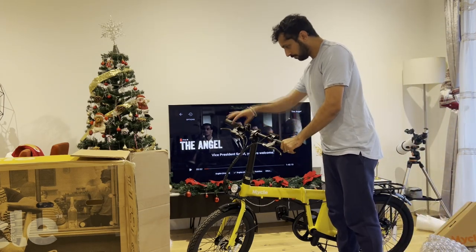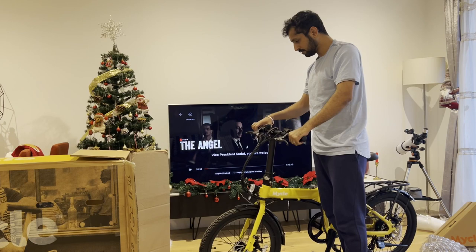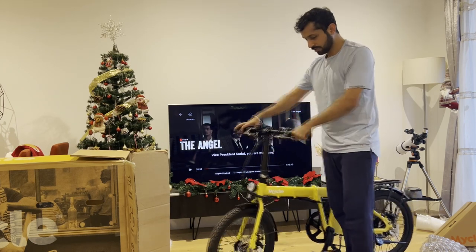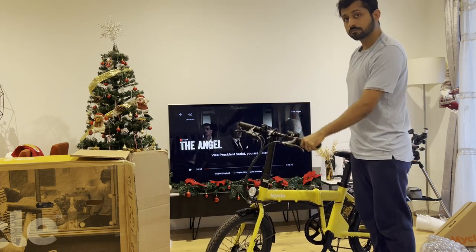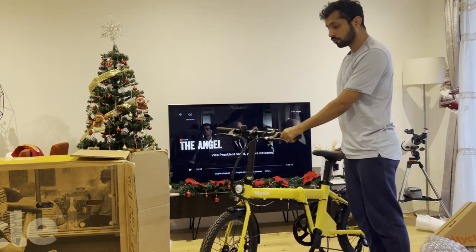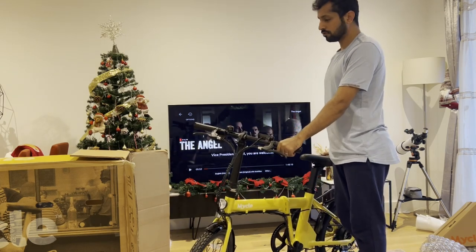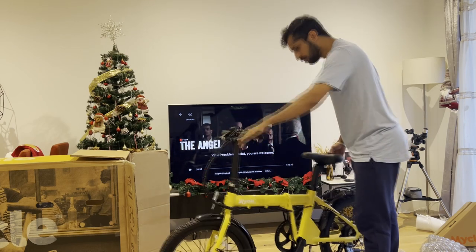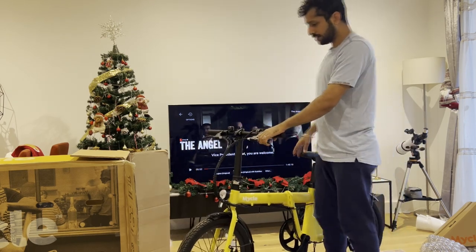Let me show how to turn it on. It also has seven gears, so if you don't want electric assist you can just use the seven gears, which is pretty decent. The gears are from Shimano, which is a really well-known brand.